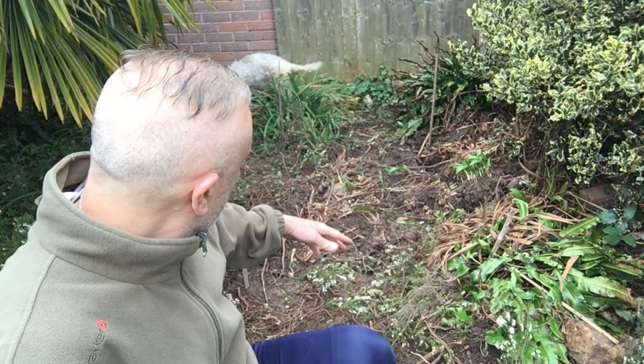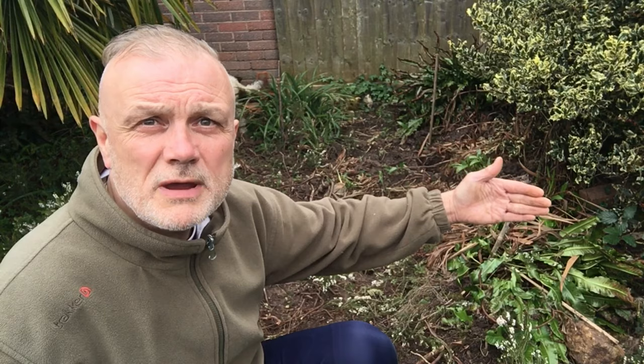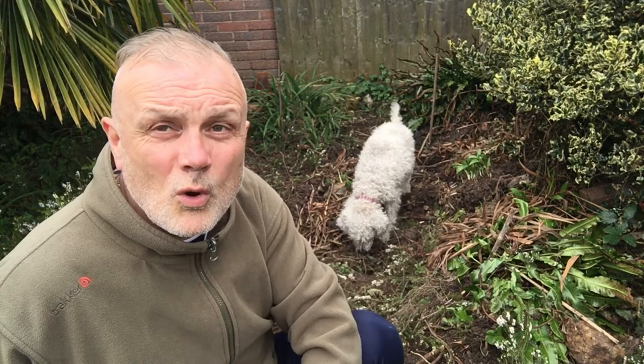I'm going to show you right now the area I've chosen — that's the area behind me. I've marked out with canes an area that's five feet by three feet, so almost two meters by one meter, which will form the base of the pool. Remember, with amphibians you don't need a big pool — you're not keeping koi carp.